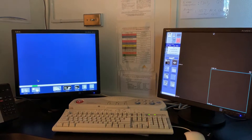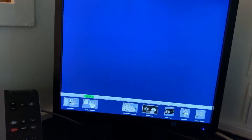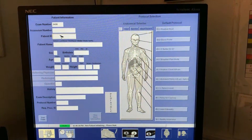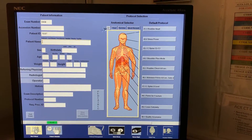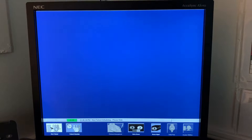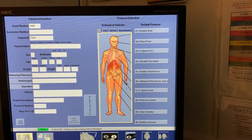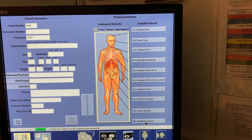How to perform a QA test scan for a GE Light Speed 16 slice. First, click on New Patient and enter a patient ID of 'test.' Click Enter. You should see Quality Assurance down at the bottom.